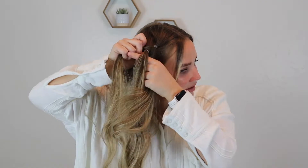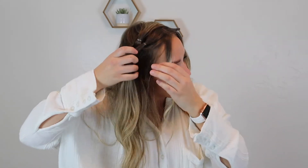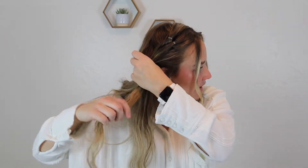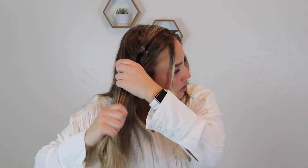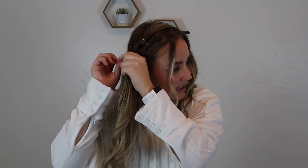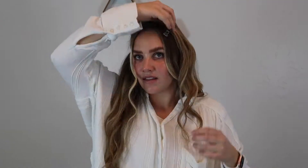Then I'll flip this back over and separate it in two, and then you're going to flip this up and over and clip it — makes that a lot easier. Then I'm just going to take more hair from my head and add in that ponytail as well. Comb it with my fingers to make sure it's nice and smooth, then take an elastic and tie that off. Then you can let this side down.